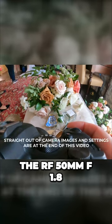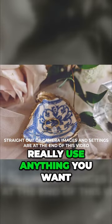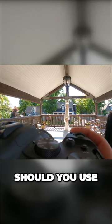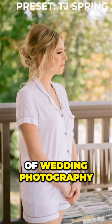Can you use the RF 50mm F1.8 for wedding photography? Maybe that's not the correct question, because you can really use anything you want for wedding photography. The correct question might be, should you use the 50mm F1.8 for the Canon RF series for a full day of wedding photography?